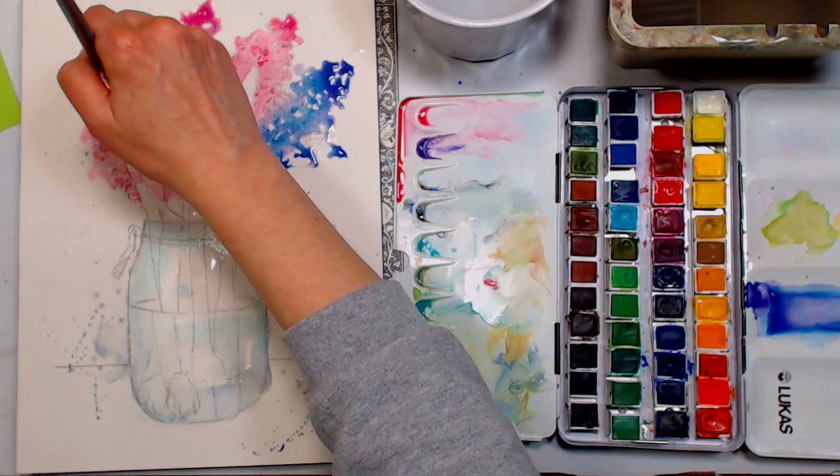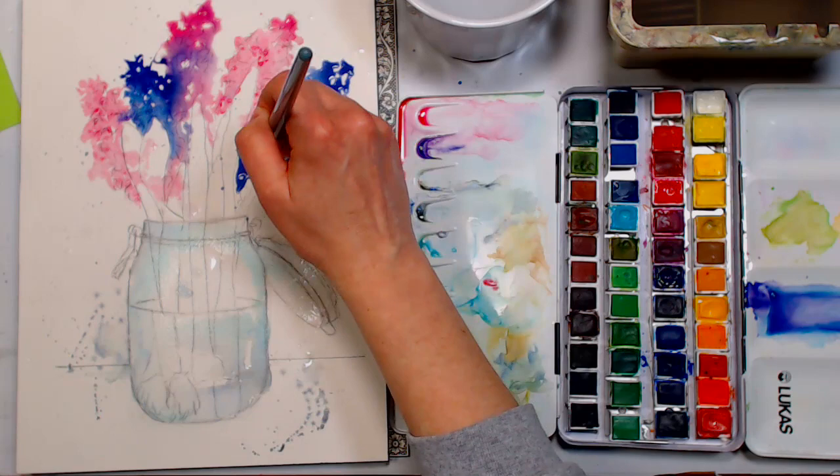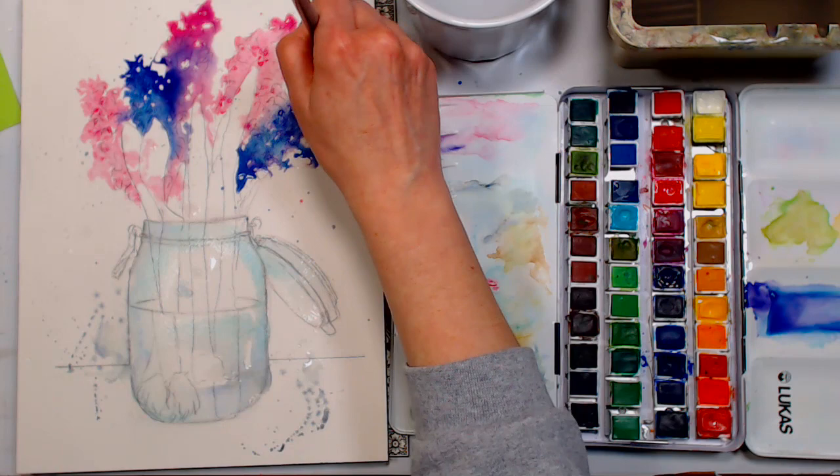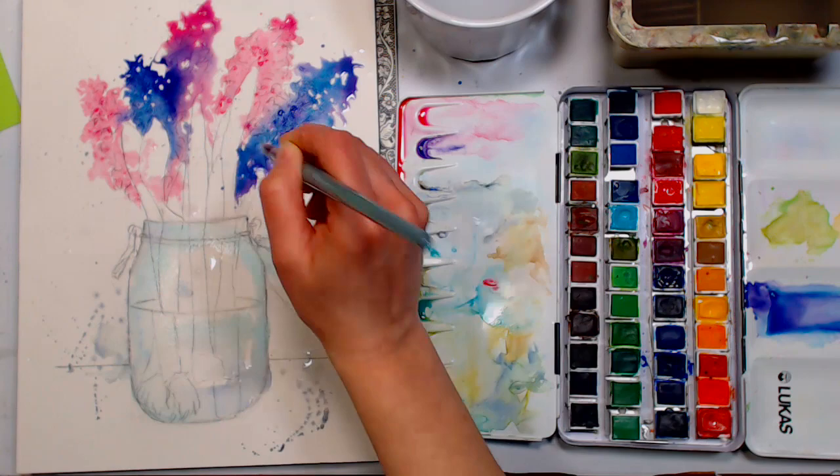I'm putting in some stronger dioxazine violet on its own — it's a really strong color, so just be aware of that. The key when you're doing a looser style is to show off the beauty of the paint and the paper, and use an economy of brush strokes because the water is going to do so much of the work. We're going to go back in with our salt.